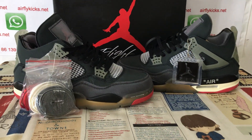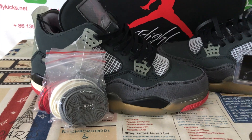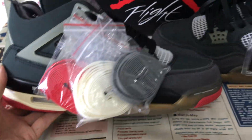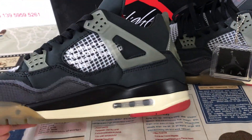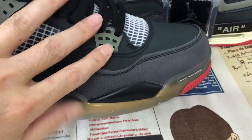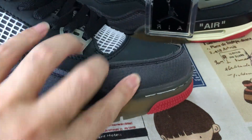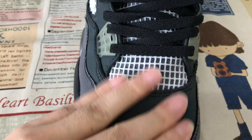Hello friends. Let me show you a white Jordan 4 black colorway. The tip is made of mesh in an off-color finish. The rest of the upper is made of black nubuck leather — yes, soft and smooth nubuck leather.